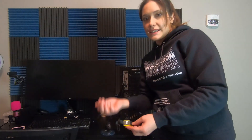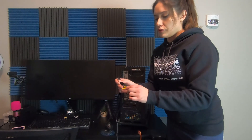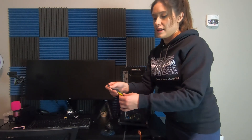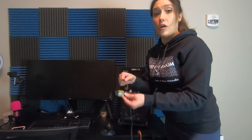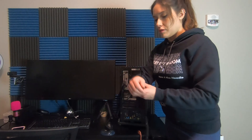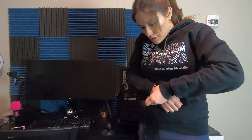So how you put it on is you put it on your skin somewhere. It's easiest to use it on your wrist — that's why it's called a wrist strap — but you don't have to. If you want to put this anywhere else on your body, you can, just make sure that the metal part is always in contact with your skin. So I put it on my wrist like so.